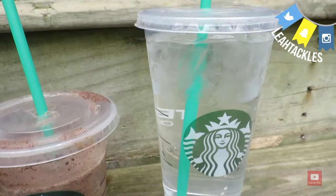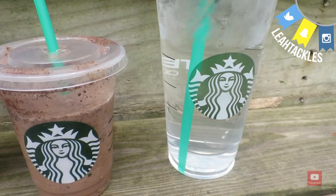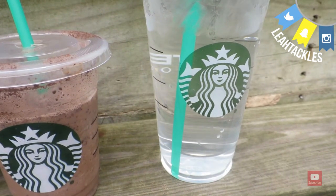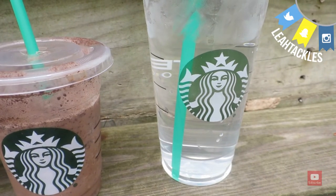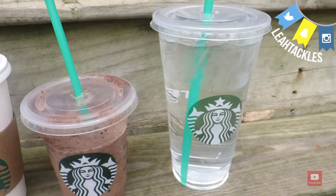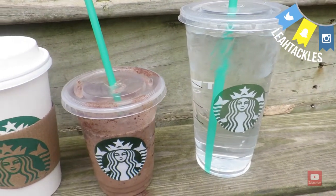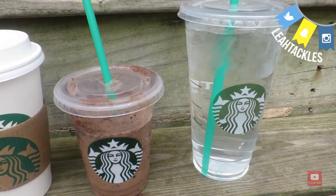I always ask for an iced water. At my Starbucks it's free, and I've always had it be free, though I did have someone comment in my last video that they're actually charged on their campus — 80 cents, I think. So let me know in the comments. They have the best water because it's double filtered, and I always ask for a venti when I am ordering drinks or food — it is super delicious.